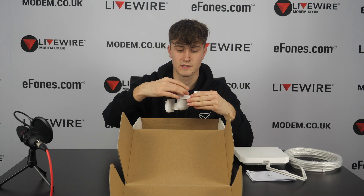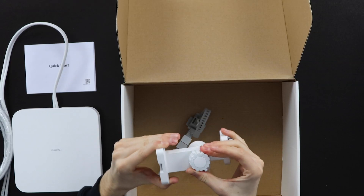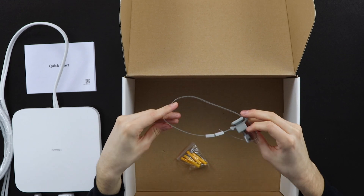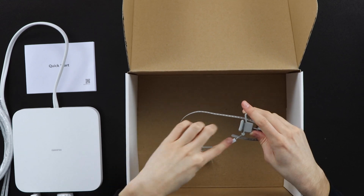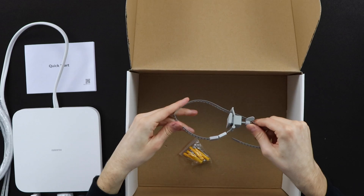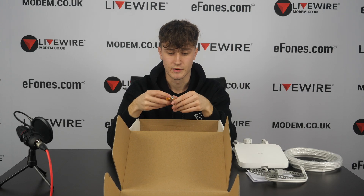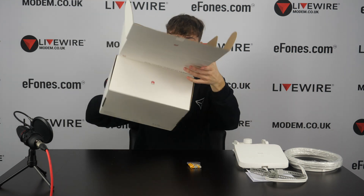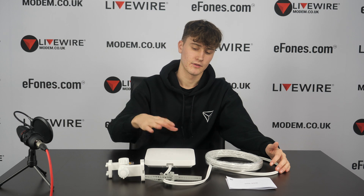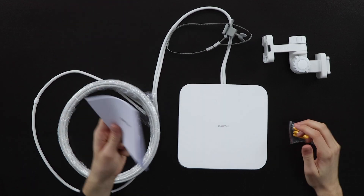If you lift up the underneath, you have the wall mount which is adjustable — you just twist to unlock it and adjust. You'll likely leave it in the standard position unless you mount it onto a pipe. There's also a pipe attachment that wraps around a drainage pipe on your roof, and you also get screws for the back. So all the parts are: the wall mount, the device, the pipe mount, the wire, screws, and the quick start guide.